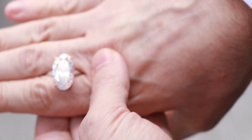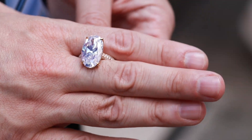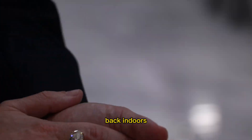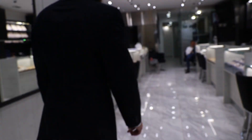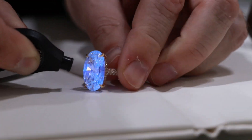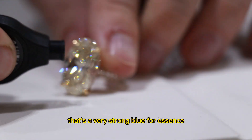Did it change color? Do you see a color change? Yeah. Back indoors — okay, we're going to do another demonstration. See what happened to it? Are you seeing it get really blue? That's a very strong blue fluorescence.